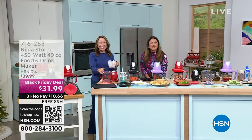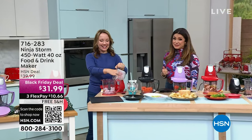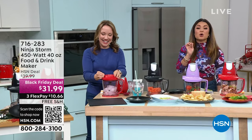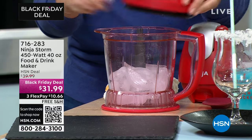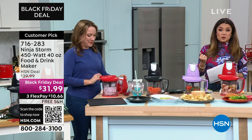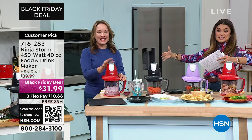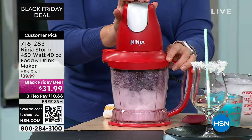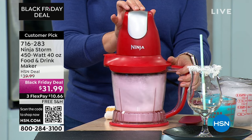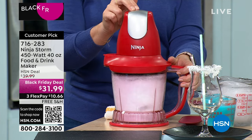Welcome back to HSN. The Ninja Storm has taken the world by storm — here at HSN alone it has over 500 perfect five-star reviews. It is a food processor, a drink maker, and an ice pulverizer. It consolidates multiple appliances into one with a super powerful 450-watt motor, four blades, a 40-ounce capacity, all operated with just the touch of a button. It couldn't be simpler.